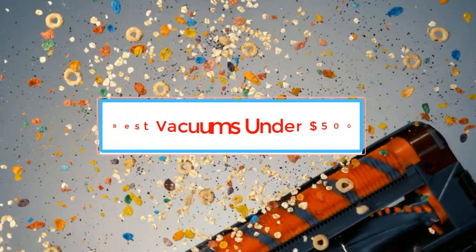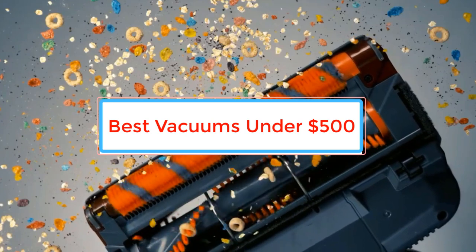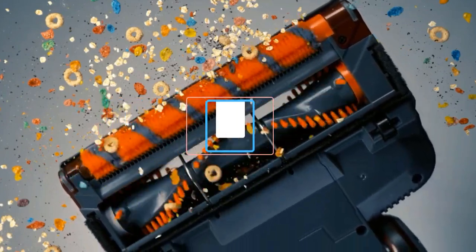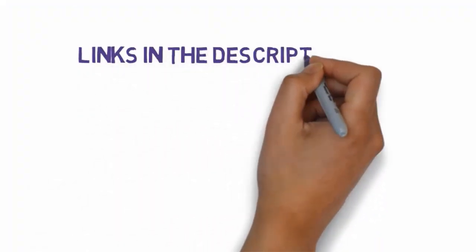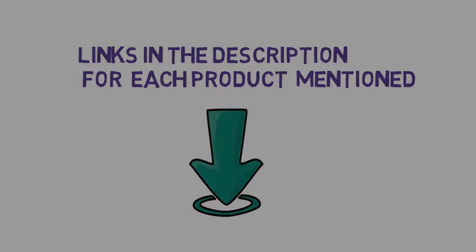Are you looking for the best vacuums under $500? In this video we will look at some of the best vacuums under $500 on the market. Before we get started, we have included links in the description, so make sure you check those out to see which one is in your budget range.